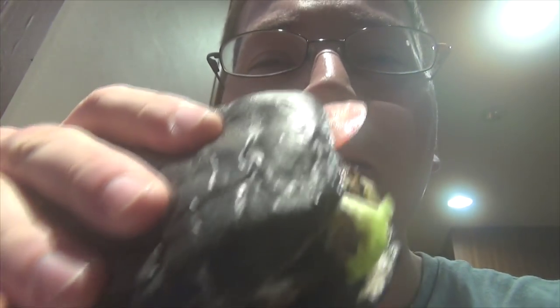Alright guys, it's not my first time having this, but here's the Kuro Diamond. Stay tuned. Mmm. Mmm. Mmm. Oh, that's so good, actually. Much better than the McDonald's one, just saying.